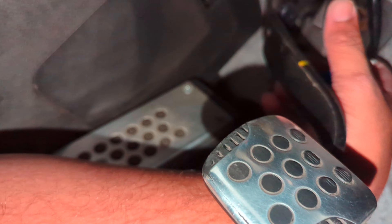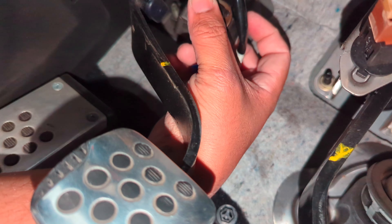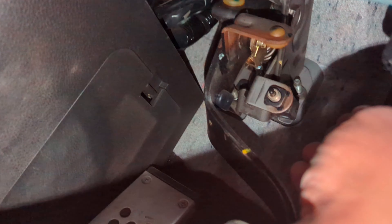We're just going to bypass those two wires, wrap it in some electrical tape. That'll be it — instead of needing to press the clutch all the way down. It still works; it's just that if I'm drifting and I stall out, I'd rather not have to scoot my seat all the way up. I can just start it right away. We're just going to tuck that in there and call it a day.